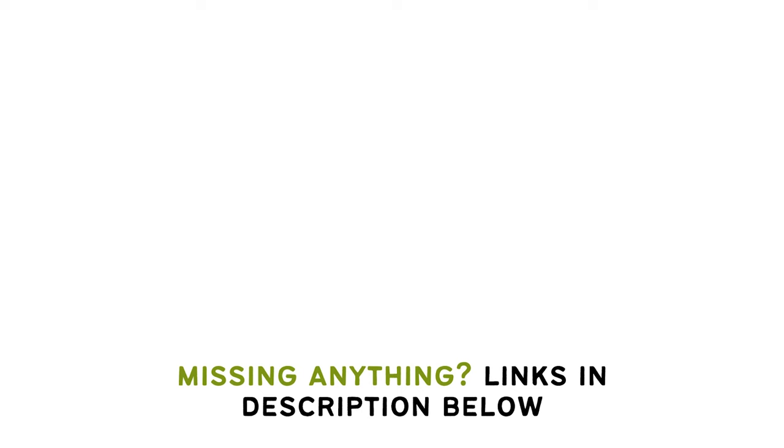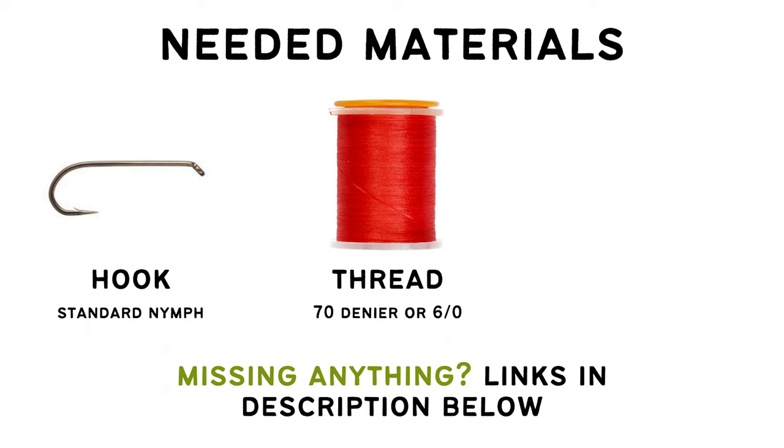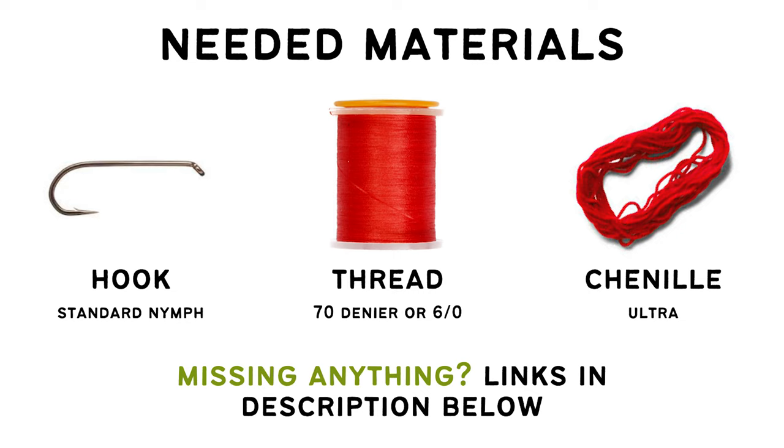To tie the San Juan worm you'll need a standard nymph hook — it's also common to tie this on a scud, pupa, or curved nymph hook if you prefer. Some 70 denier or 6-0 tying thread and some ultra chenille. Today I'm sticking with the classics: red thread and red ultra chenille. Keep in mind you can easily switch the color — I've seen this in purple, tan, even blue. So gather up your materials and let's get tying.